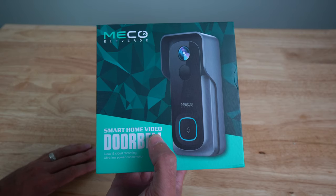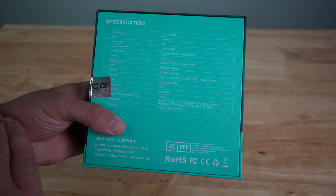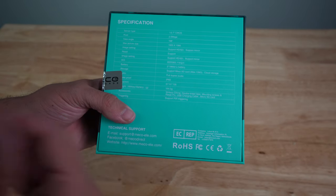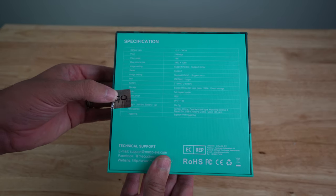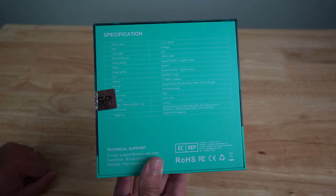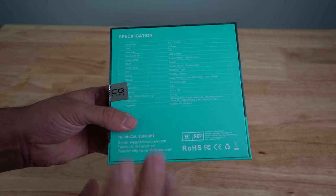Obviously the more alerts and motion detection you get, the less the battery is going to last, but 6,000 mAh is actually a lot of battery life. On the back it says it uses a 2.7-inch CMOS sensor for the camera itself, a 166-degree view angle, 1080p HD video, and it supports HD and SD recording so you can record in standard definition to save space. It does 802.11 B/G/N wireless, so most people have AC wireless routers — the N is the fastest this will go, but that's all you're going to need.